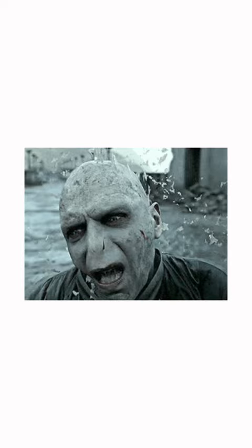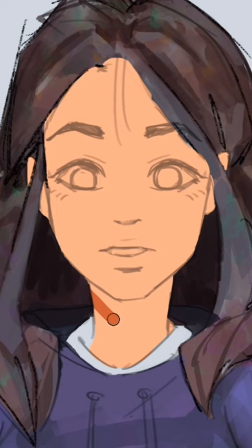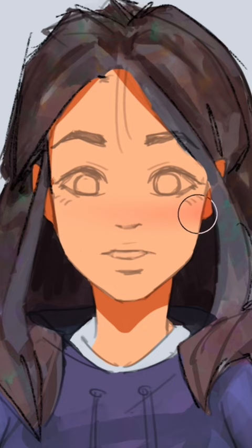Want to learn how to fix your ashy crusty looking skin and paint skin like this? First pick a base color which is somewhere around here, choose an orange-ish tone for the shadow, then choose a blush and gently glaze that thang all over the middle of the face.